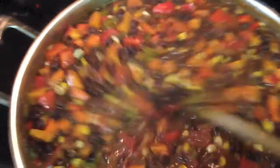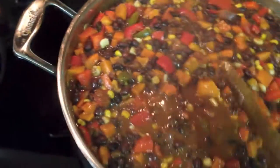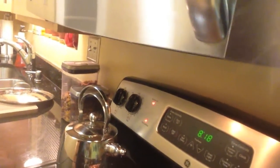And now for the secret ingredient that's going to make your chili pop. You'll never believe it — A1 sauce. I use about two tablespoons of the A1 in my chili and it makes it taste absolutely amazing.